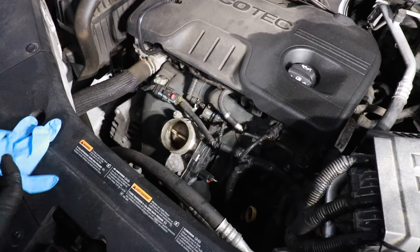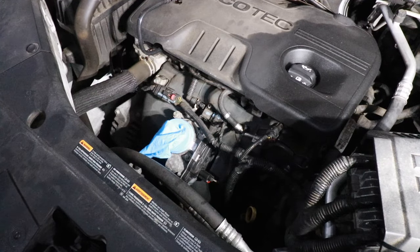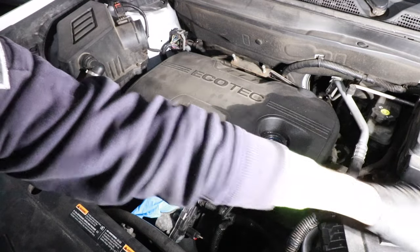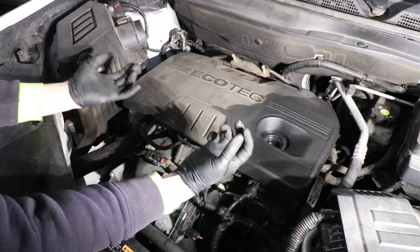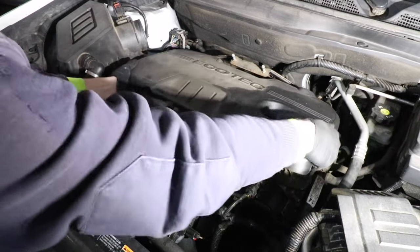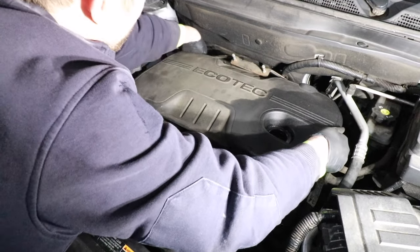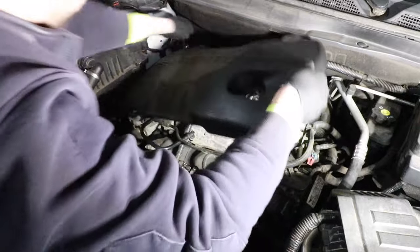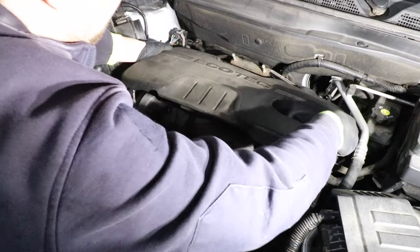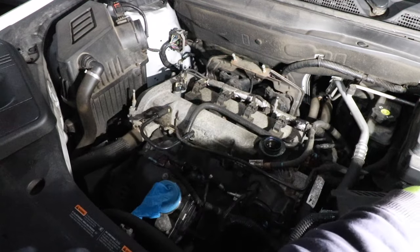Make sure you protect the throttle body — take a rubber glove or something and stretch it over it so no debris falls in. We also need to pop this plastic cover off, so first remove the oil cap. This cover will have those rubber plug-and-socket type joints, so lift up, wiggle it, and get a little forceful — lift up in the back and it should eventually pop off. Pull it out of the way and reinstall the oil cap.